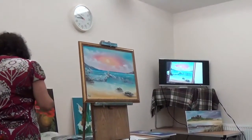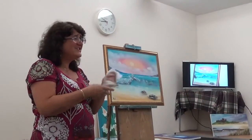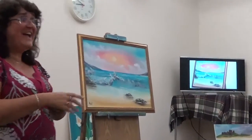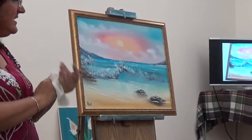Anybody got any questions? Baby wipes are very handy at all times. No questions? We're all mesmerised. Have you ever painted any other media? Yes, I've tried a lot of different things.